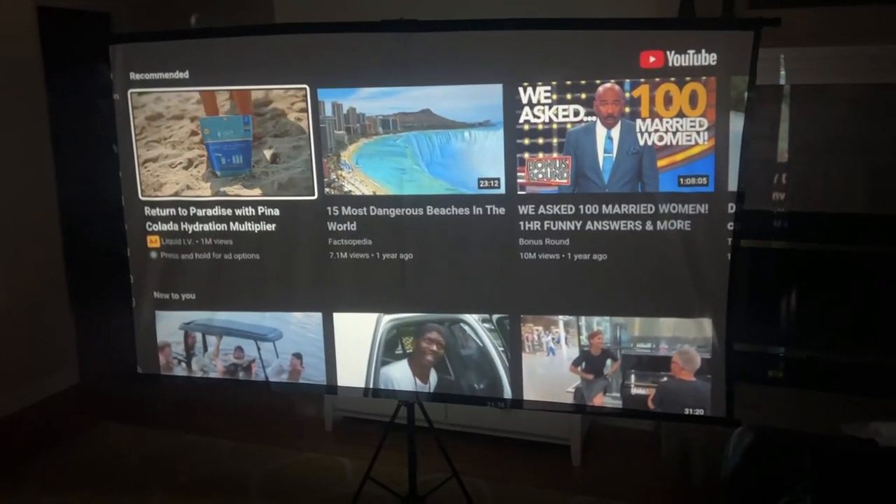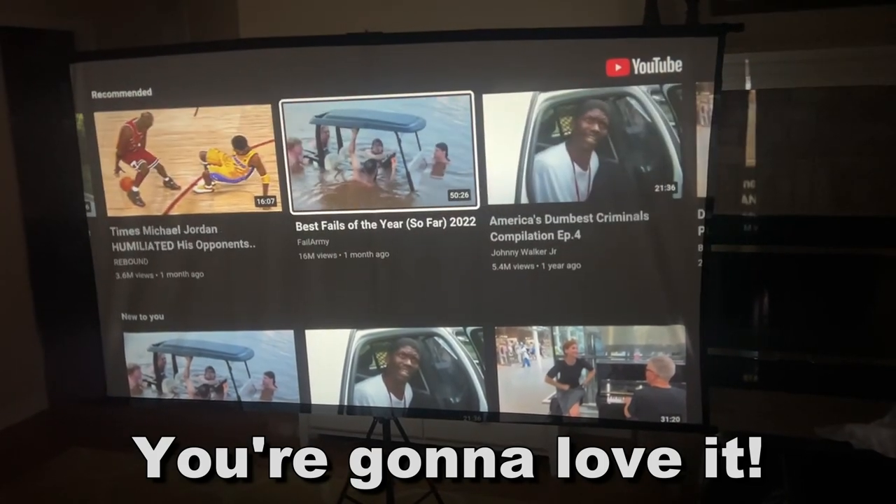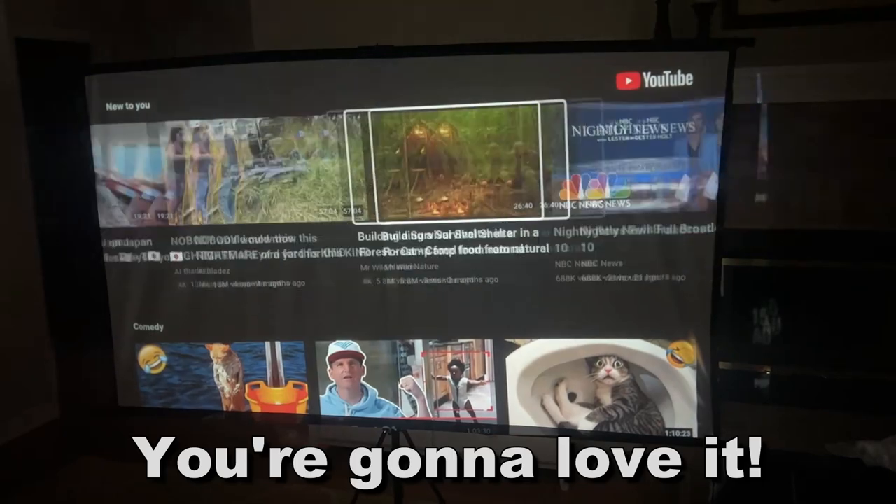Go ahead and pick yours up for yourself — you won't be disappointed. My name is Adam, Elite Demonstrations. We're only showing you products that we really love, and this is fantastic. Adios, amigos.